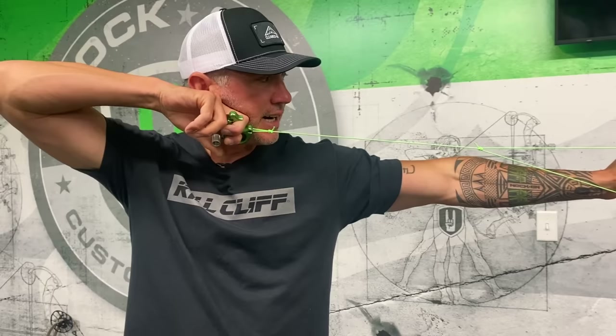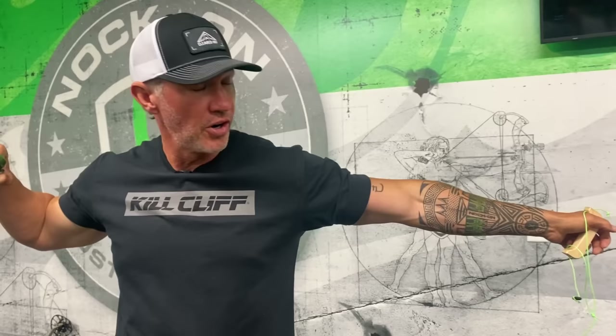In a target scenario where you have plenty of time, you find your spot, shape your thumb, and you can be much slower and smoother as you pull through the shot.